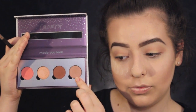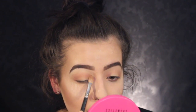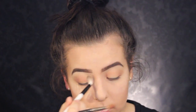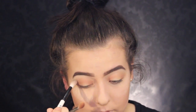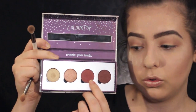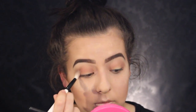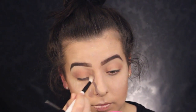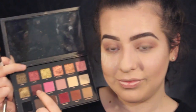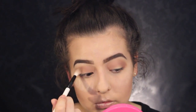Then I go in with Dreamboat from Colourpop, going a little more refined into the crease to deepen it. I'm leaving that middle spot kind of like a halo eye but not strict with my lines — more very messy. Then with a fluffier brush I'm blending that out. I'm going with Get Out from the High Maintenance Palette by Colourpop — I love this palette — taking that same fluffy brush and putting it just in the crease. Then taking Bossy from the Huda Beauty Palette, doing the same thing to give it more of a mauve kind of look.